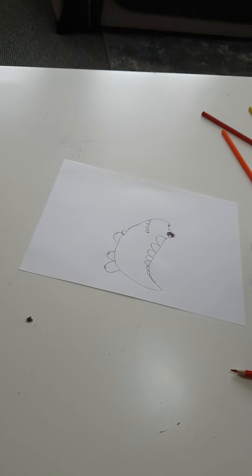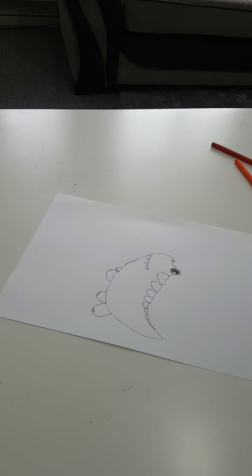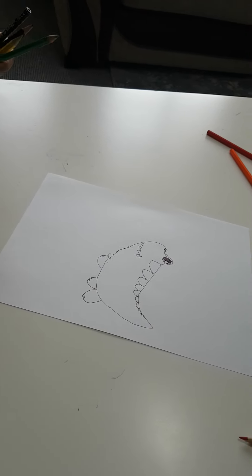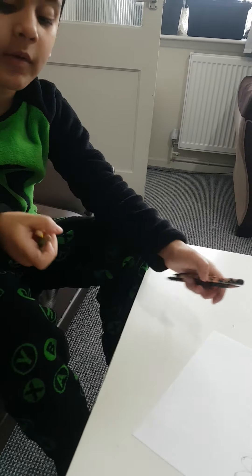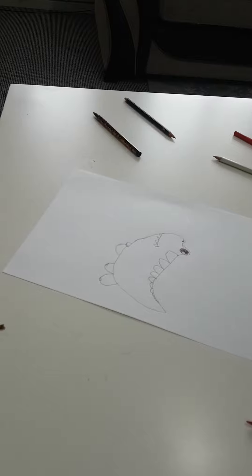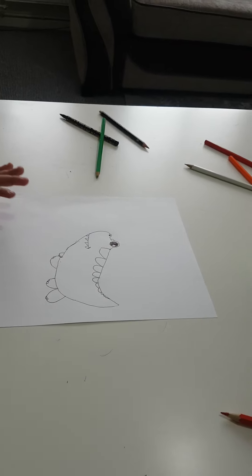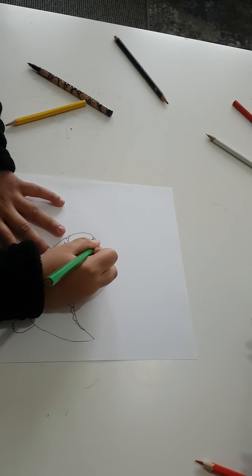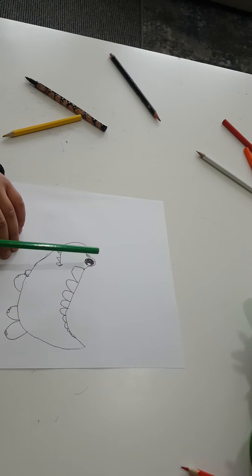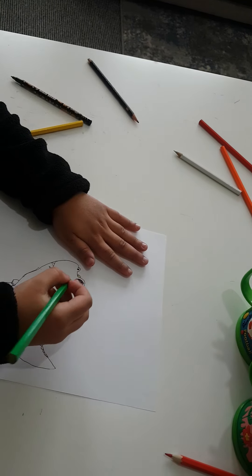And now we're done with the drawing. We're going to need a little bit of green and some yellow. So first I'm going to do green, we're going to do that.